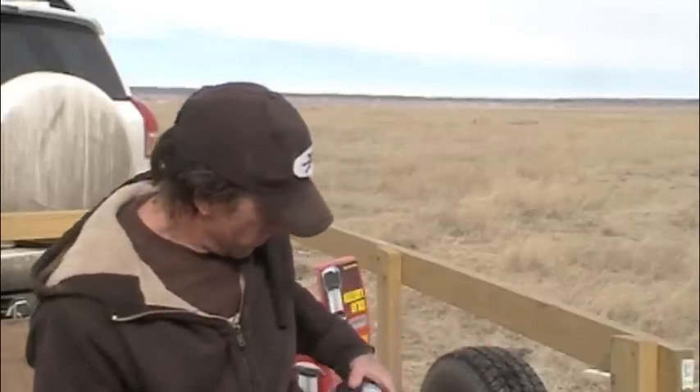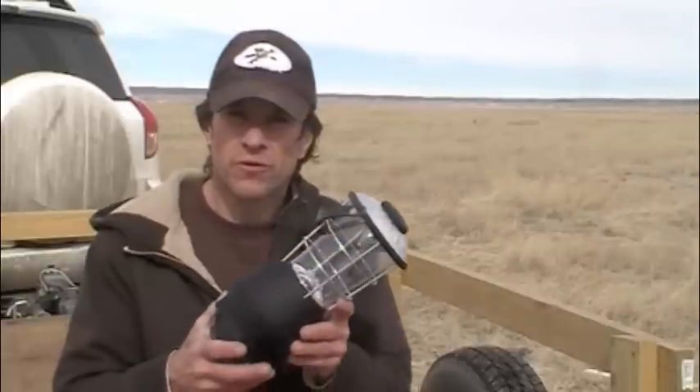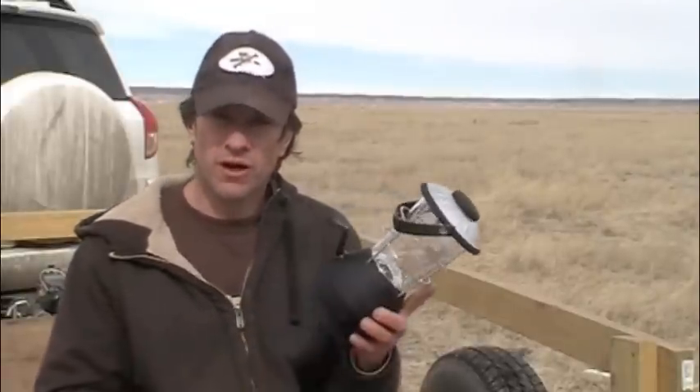Hey, this is Wayne with TheRedPillRadio.com. I just had a quick little video about solar lighting and non-traditional lighting sources. This is a little light that I just got recently from Harbor Freight. I'm not doing this to promote Harbor Freight, I'm just saying it's where I bought cheap stuff and it's pretty useful.